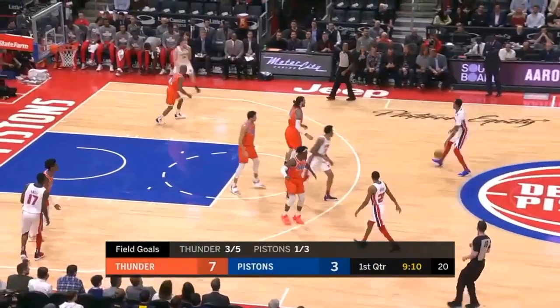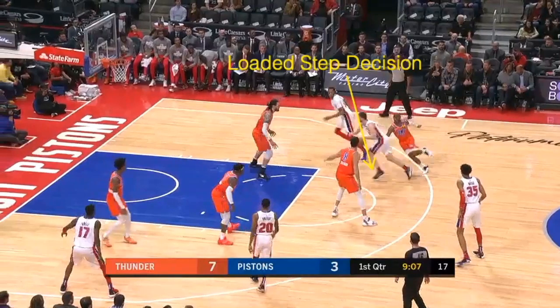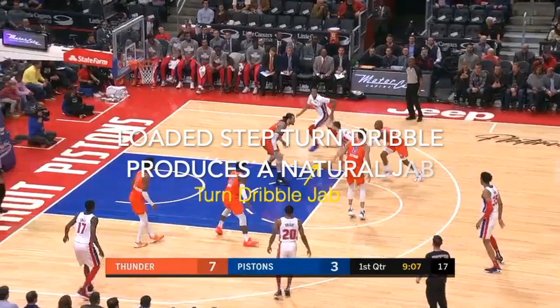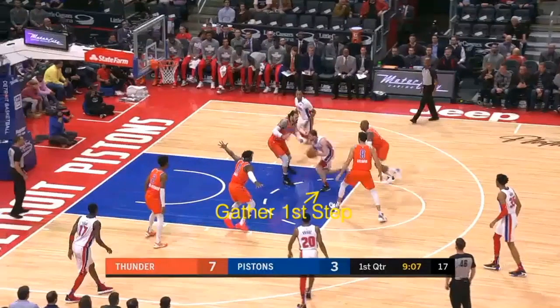Same thing with this example — Michaelik on the Pistons. He's going to find his loaded step a little above the free throw line area. From the loaded step he's going to turn dribble and jab with his right foot, which opens up two-foot accountability for him to get to the rim and sneak a layup by Steven Adams.